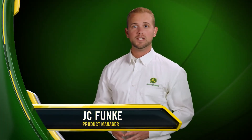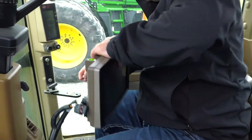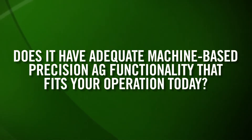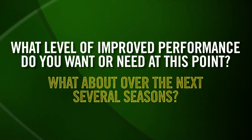Since the 4600 Command Center launched in 2014, we've heard positive feedback on the Gen 4 interface. Many of you have been asking for a separate display you can relocate to use in multiple machines, including John Deere and competitive tractors not equipped with a 4600 Command Center. We know it's not an easy decision to upgrade a precision ag display — you have many details to consider, from hardware specifications to software. Is it easy to learn for operators of varying skill levels? Does it have adequate precision ag functionality? Will it allow for additional applications in the future, and what level of improved performance do you need?